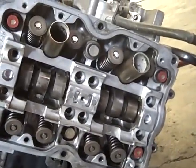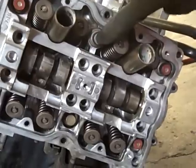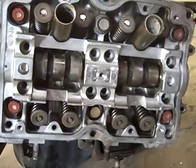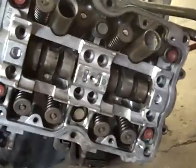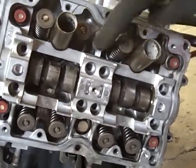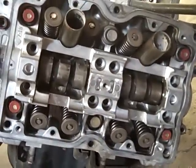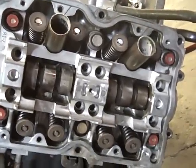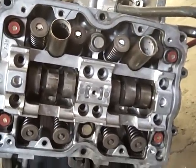So your torque wrench starts here, goes to here until it's pointing straight down — half turn loosen, another half turn loosen — and you do that on both sides. Once you've done that, the next step is you tighten these two to 25 foot pounds and tighten all the orange ones to 11 foot pounds on both sides. Once you've done that, you torque them a quarter turn all the way around — 90 degrees — and then another quarter turn, 90 degrees. That's twice to 90 degrees.